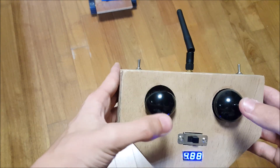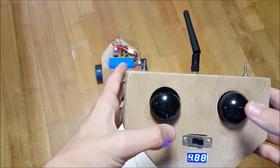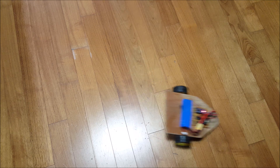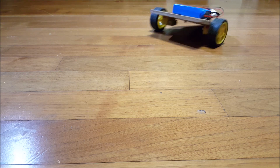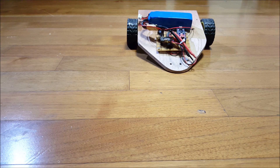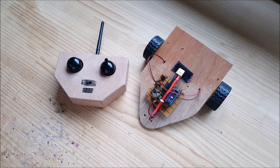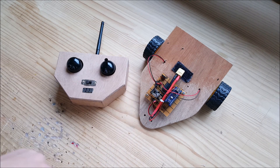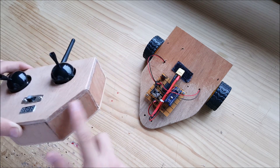We'll be right back. I learned a lot during this project about the NRF24L01, about car design, and about woodworking.